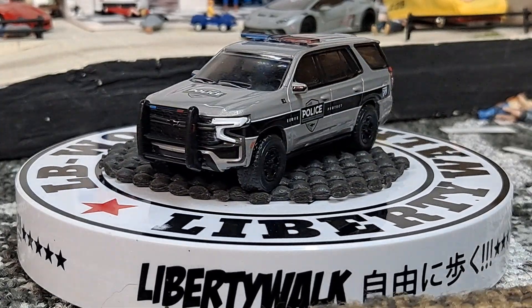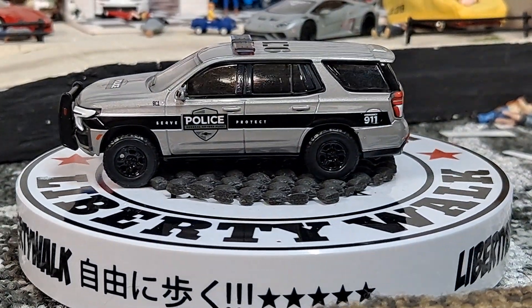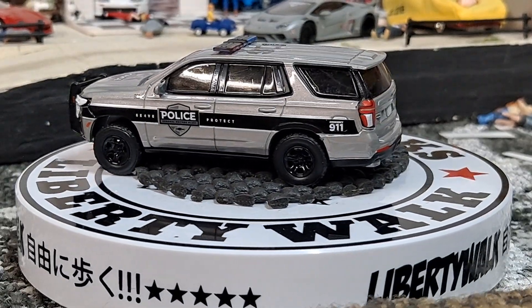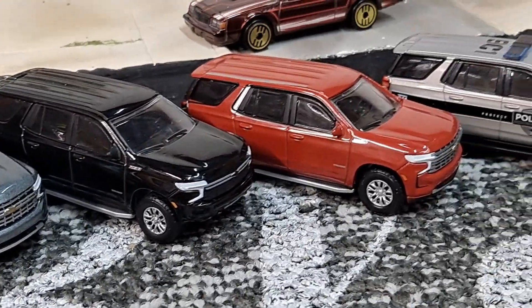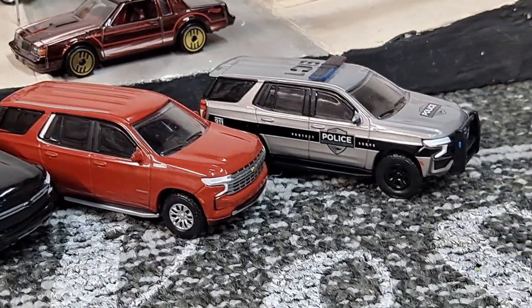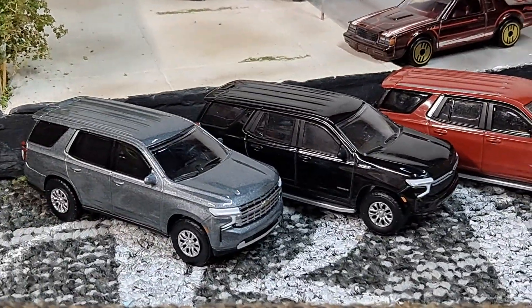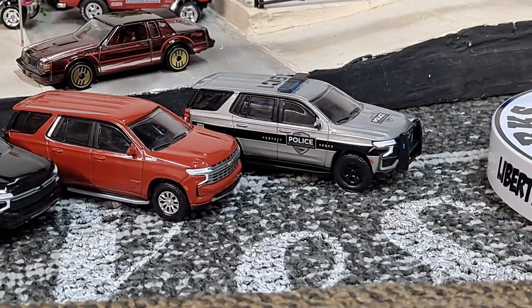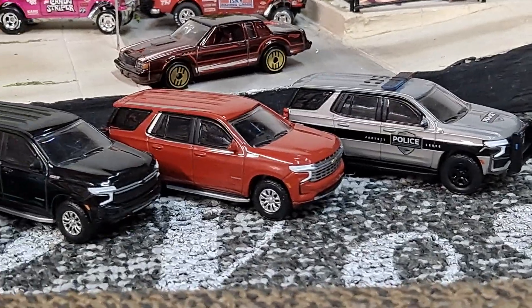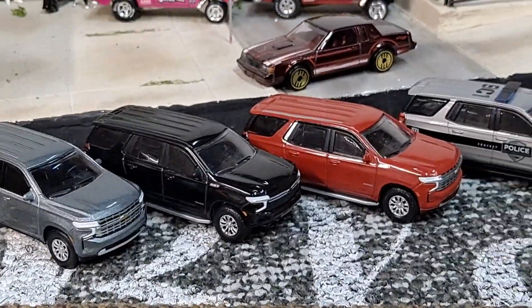Awesome casting from Greenlight. I'll probably continue to try and pick it up — I might hop on eBay after this and see what other variations have came out. Maybe I have all four of them, who knows. It wouldn't surprise me if I'm missing some. Let me know which one's your favorite variation. I really enjoy this black one and the silver one. That police variation looks cool too. Make sure to like, subscribe, and have an awesome day.